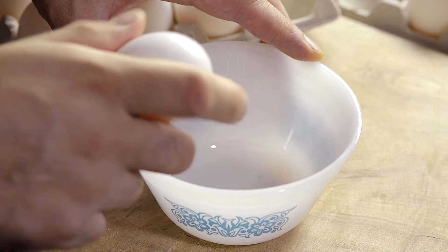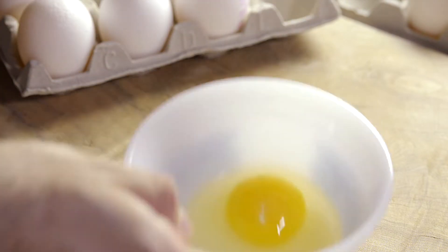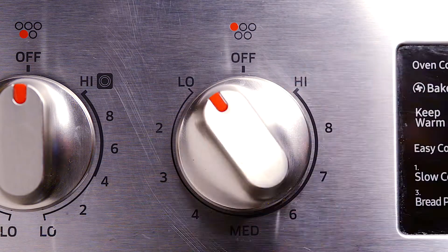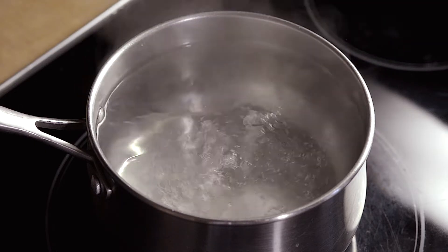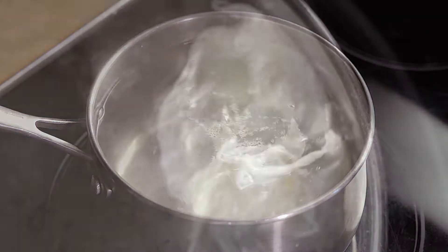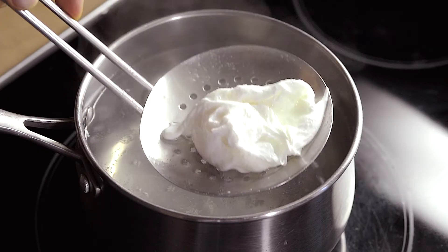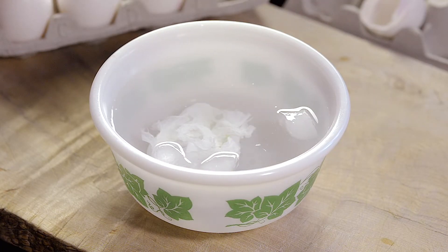Crack your egg into a bowl — this way if it breaks you won't lose your egg. Bring the water to a boil then turn down the heat so it boils very gently. Stir the water before putting in the egg; when you do this the egg moves toward the center and it helps form a round shape. Cook the egg for exactly 3 minutes. Take out the egg and place in an ice bath for 5 seconds — this stops the cooking and removes the taste of vinegar.